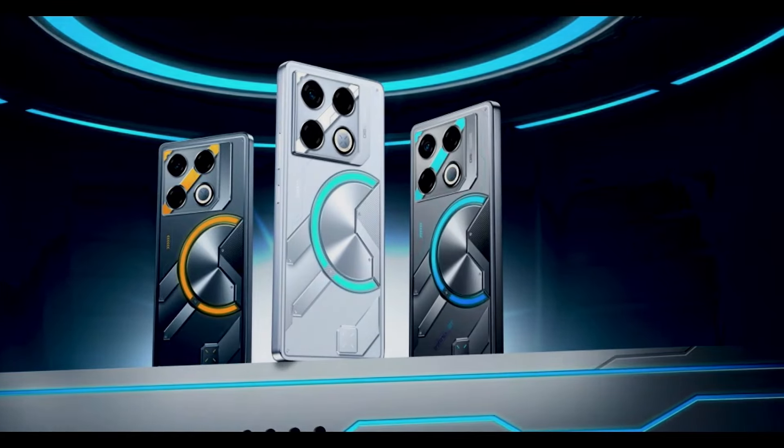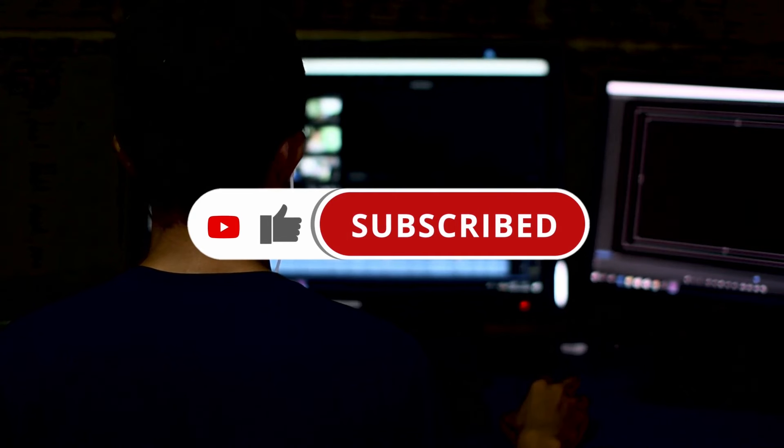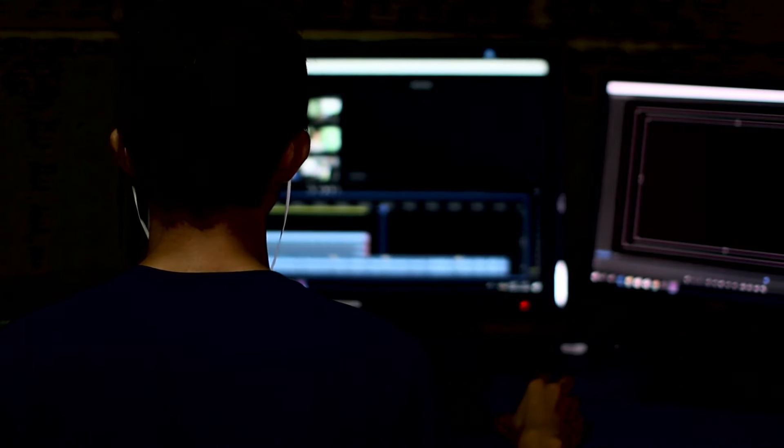So what are your views on this? Would you consider it for your next gaming phone? Let us know in the comments below, and don't forget to like and subscribe for more content like this. That's all for today — we'll see you in the next one.